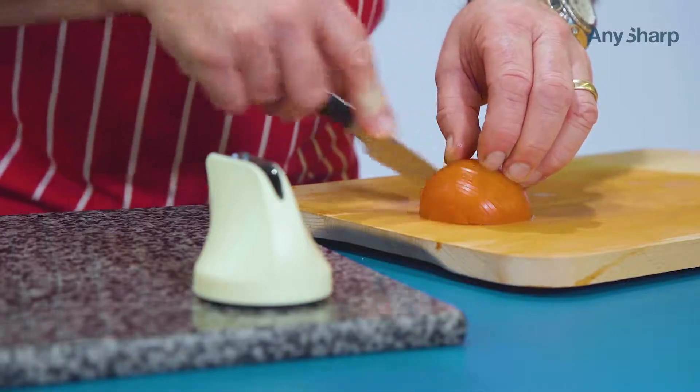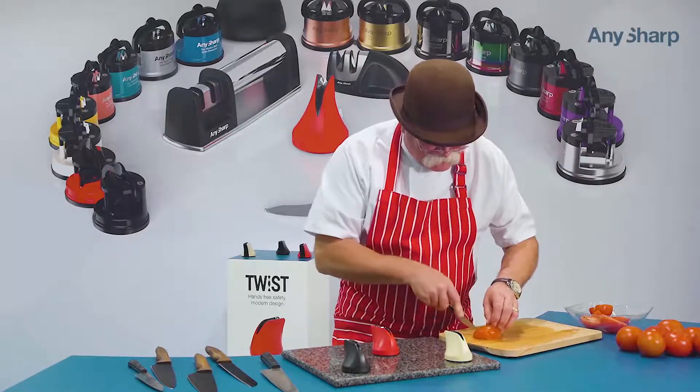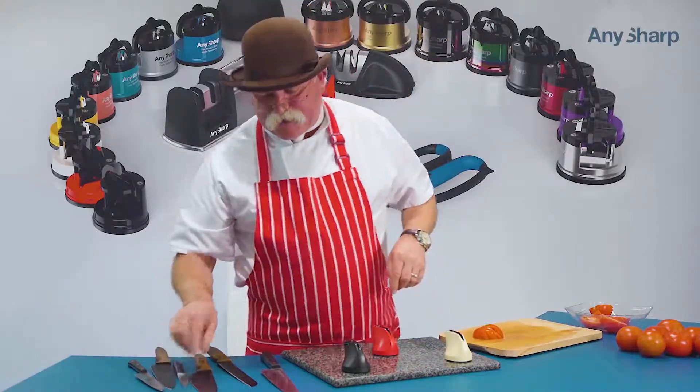Doesn't matter how cheap or inexpensive your knife is, this will sharpen any type of knife, blade, edge or steel, including your fully serrated bread knife.